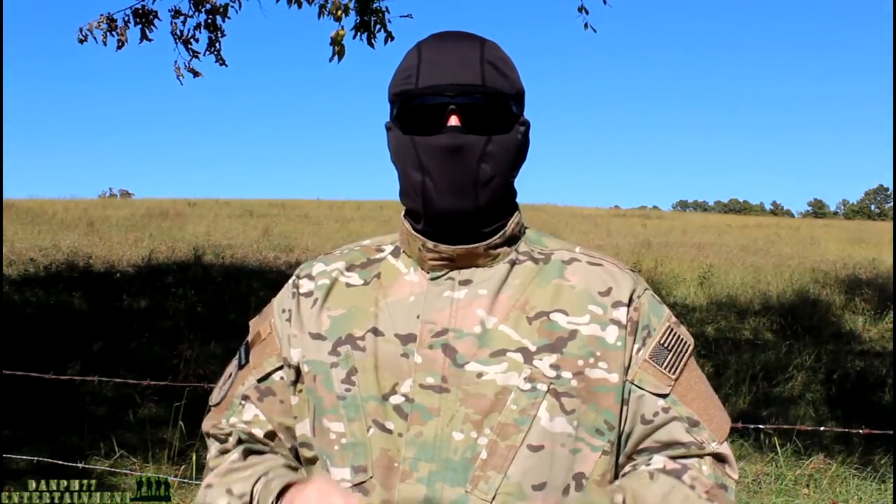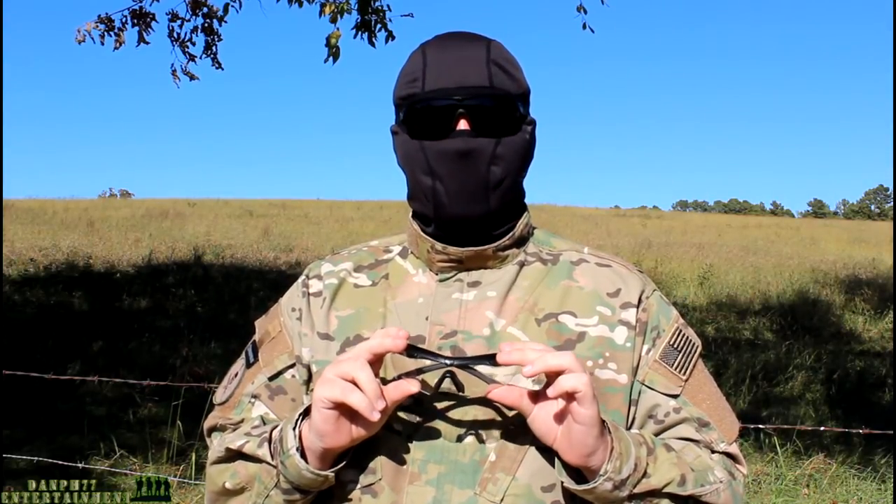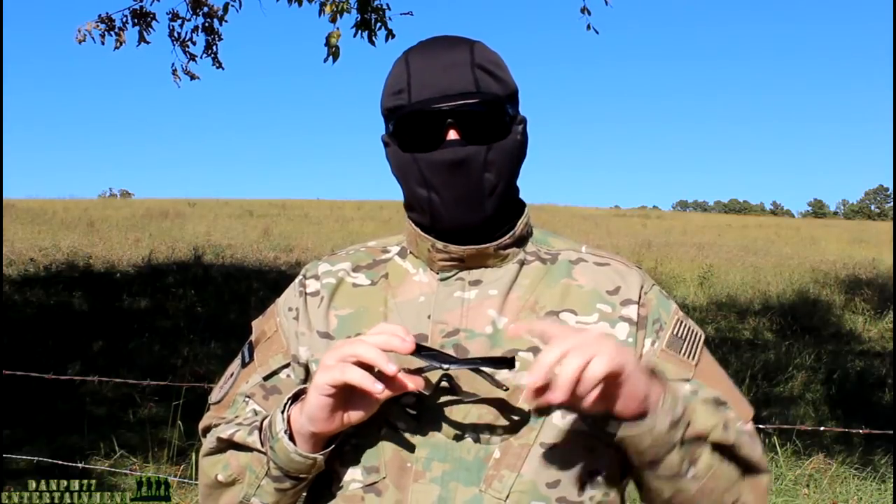Alright guys, so this has been my review of the ESS Crossbows. If you enjoyed this video, please press like or favorite — it really helps me out. If you want to see more, just press the subscribe button. Other than that, guys, thanks for watching.